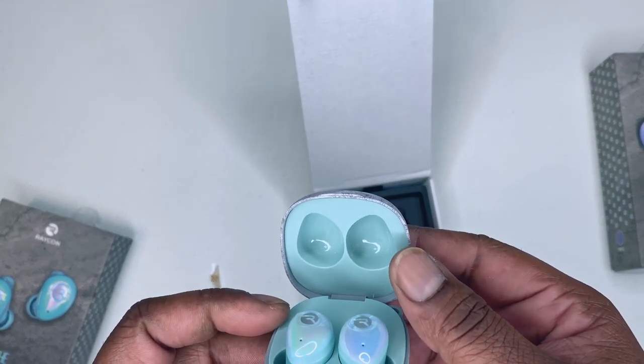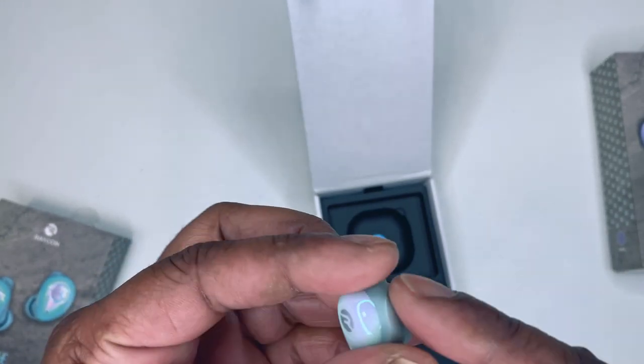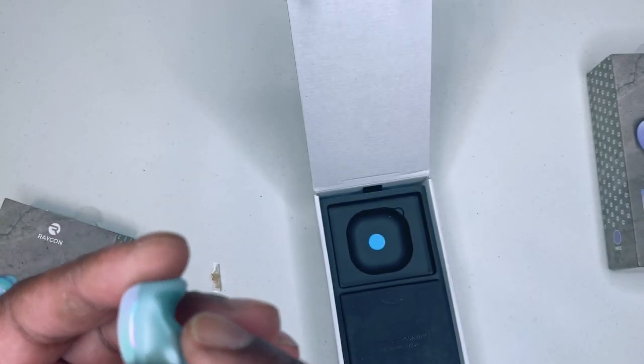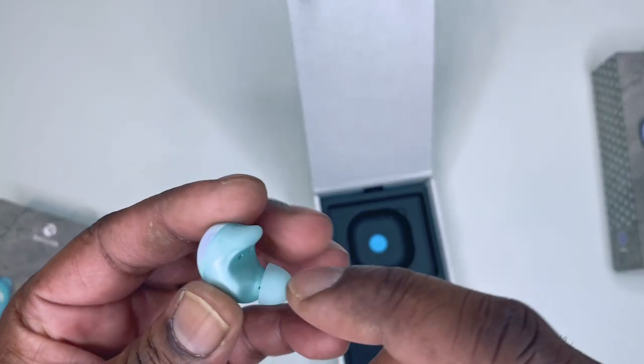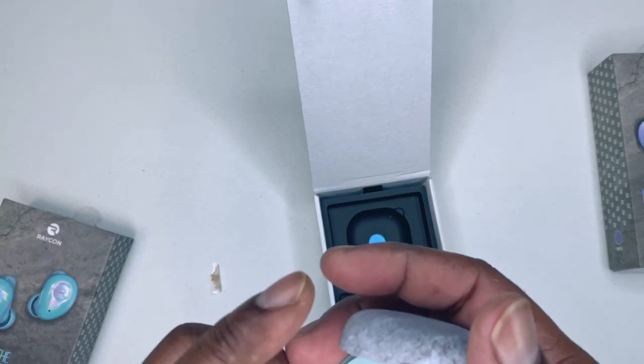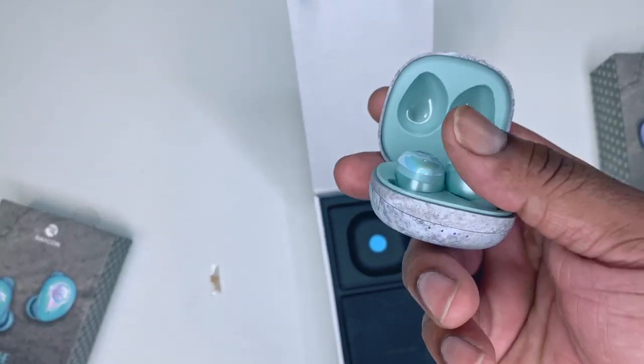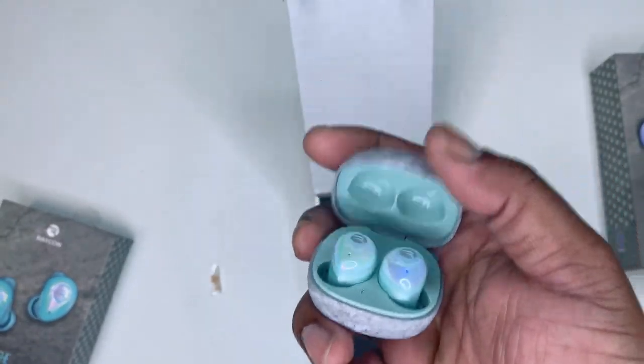The earbuds are tilting on the inside. You've got that shimmer and shine on the outside of the earbud. The case is matte, but the earbuds are shimmering — very soft. Preset button shows a full charge on these.